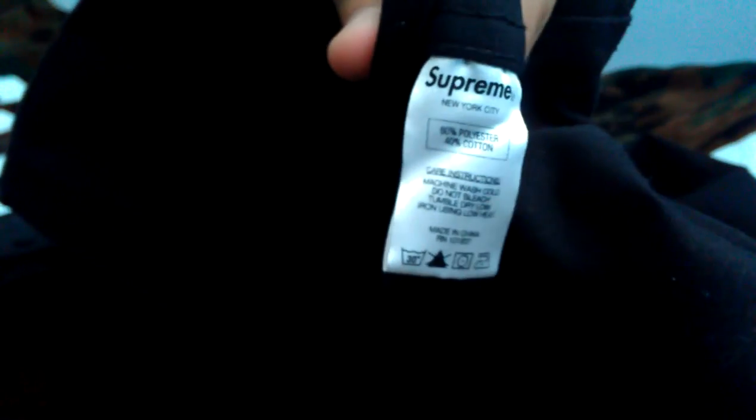On the backside there's a large plain Supreme classic logo underneath. Here's a shot of the care tag as well as the washing instructions. It's a 60/40 polyester-cotton blend, made in China.